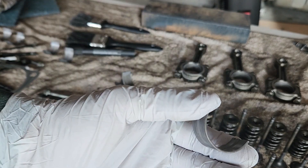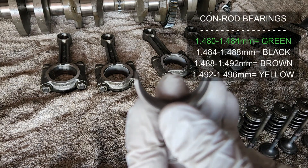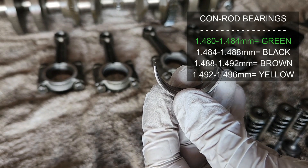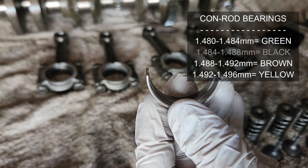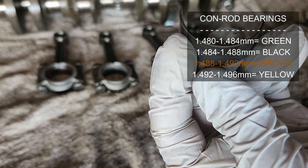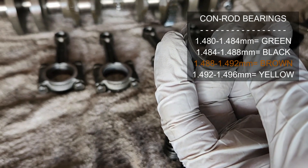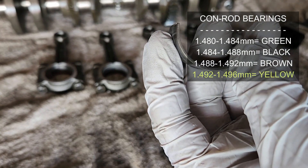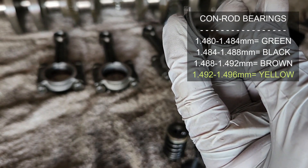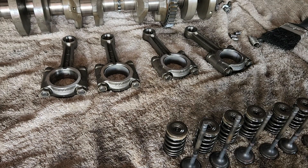This is not the expert's recommendation but a practical suggestion. For con rod bearing thickness, the color codes are: green is 1.480mm to 1.484mm; black is 1.484mm to 1.488mm; brown is 1.488mm to 1.492mm; and yellow — the thickest one — is 1.492mm to 1.496mm. That is how you identify the bearing colors for the con rods.